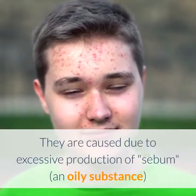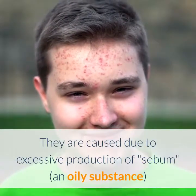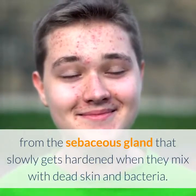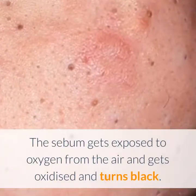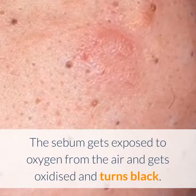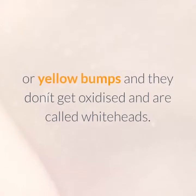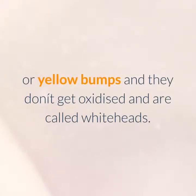They are caused due to excessive production of sebum, an oily substance from the sebaceous gland, that slowly gets hardened when it mixes with dead skin and bacteria. The sebum gets exposed to oxygen from the air, gets oxidized, and turns black. When they are below the pore opening, they appear as white or yellow bumps, do not get oxidized, and are called whiteheads.